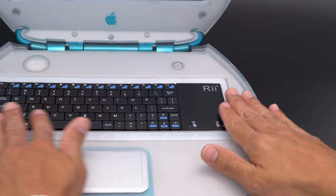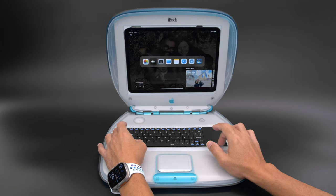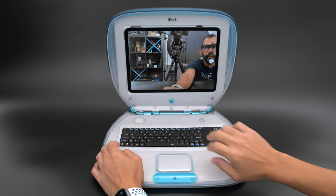We added a wireless mini keyboard that features a built-in trackpad and function keys. This works really well with the latest iPadOS so you can use it like a laptop computer.